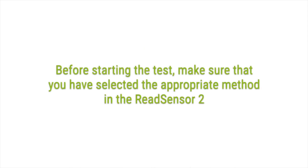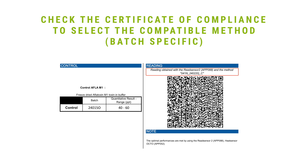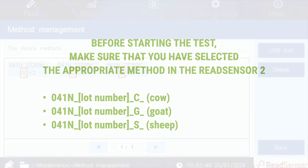Upload the appropriate reading method corresponding to the batch number and the type of milk — cow, goat, or sheep. Refer to the Certificate of Compliance. Before starting the test, make sure that you have selected the appropriate method in the ReadSensor 2.